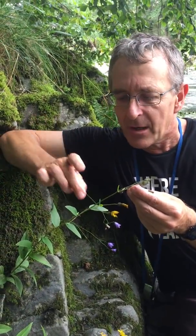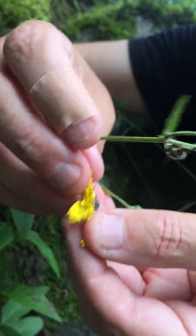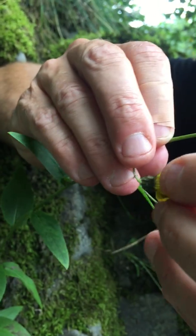So how do we tell this species? Well, first of all when you look at the styles, the styles here are dark. There are only four section Foliosa species with dark styles.